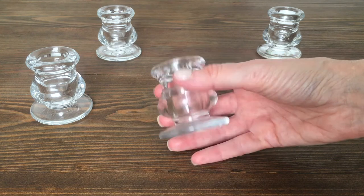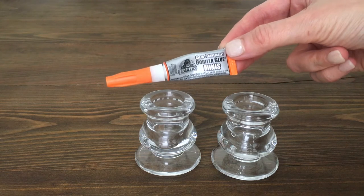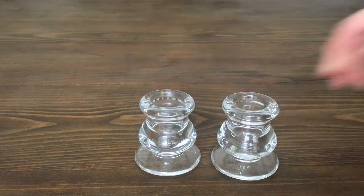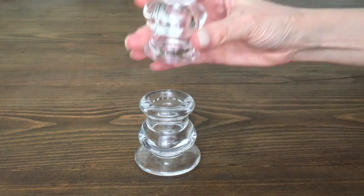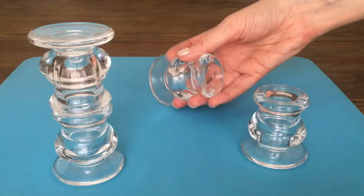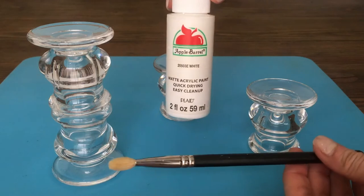You want something that has a wider base on it, because that's where your cupcake goes. For two of them I'm not going to do anything, but for the other two I'm just going to be gluing them — one standing as is, then adding some super glue and putting the other one on top, but upside down like this.